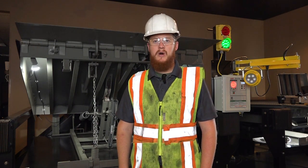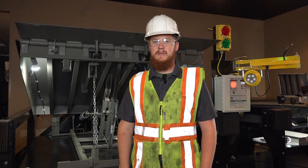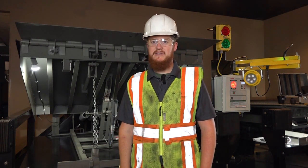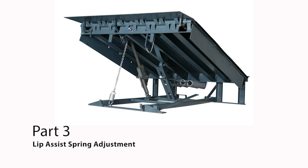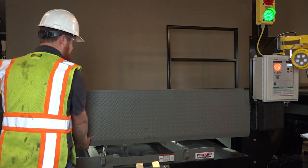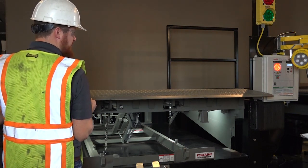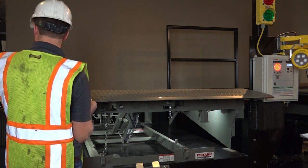To check the lip-assist spring tension, walk the leveler down so that the lip is resting just above the keepers. You'll then raise the lip by hand and let the lip fold. This should take approximately 18 to 20 seconds. If the time is outside this range, we may need to adjust the lip-assist spring tension. With the platform lowered so that the lip is just outside the keepers, grab the lip by hand and raise it to full height, then let it fold and record the time. This time should be 18 to 20 seconds.